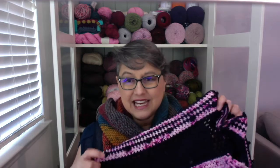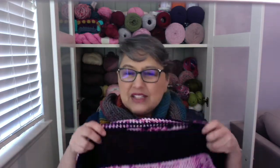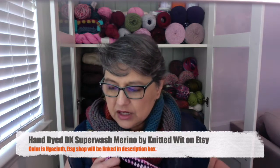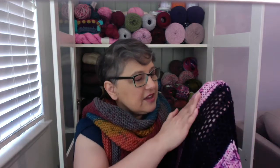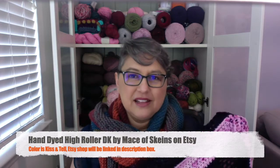Unfortunately I wasn't able to do the whole pattern because I started running out of yarn. This is hand-dyed yarn. This dark purple one almost looks black but it's actually dark purple — almost like a blueberry. It's by Knitted Wit, a DK superwash merino in the color Highest Synth. The other color is also hand-dyed, by Mace of Skeins — it's her High Roller DK in the color Kiss and Tell, from her Valentine's Day collection.